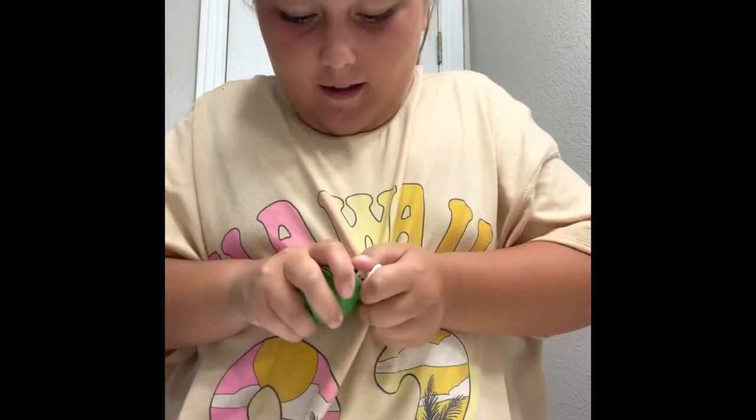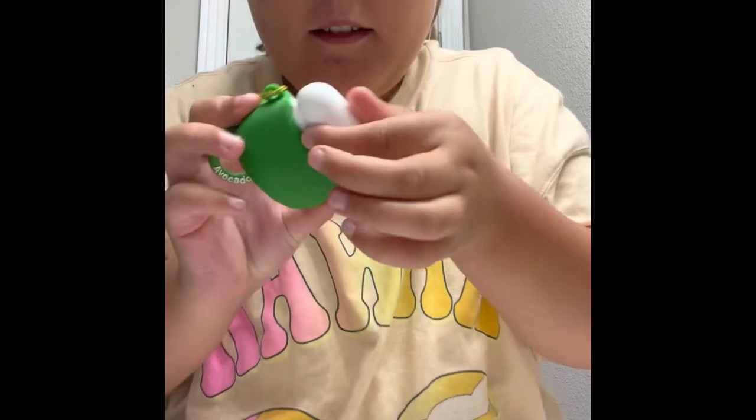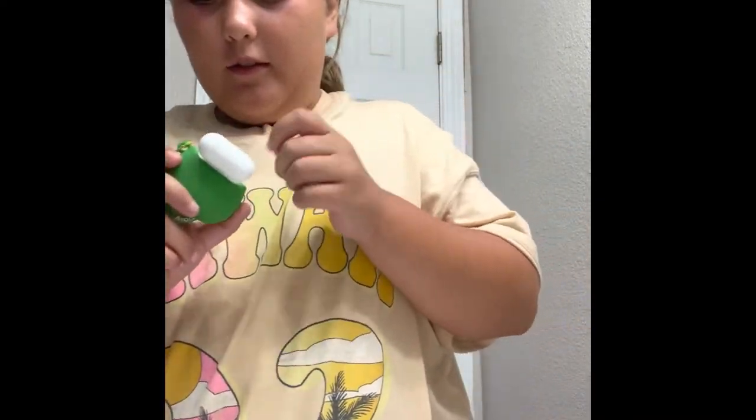The bottom is the hardest because I don't want to rip off that part. I think I'm going to clean them with it just in here. Taking out the AirPods right now — we're going to clean the inside of the case.